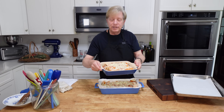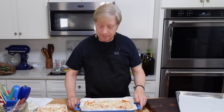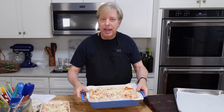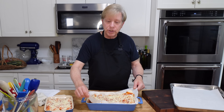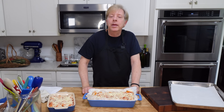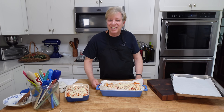I've decided that these four enchiladas will be our dinner tonight, so I don't have to freeze this one. The larger dish I will freeze just as it is, and when it's solidly frozen I will remove the enchiladas and their parchment, then wrap them tightly with cling film plus aluminum foil. I will try to show you that a little later in this video.